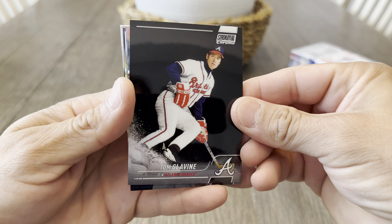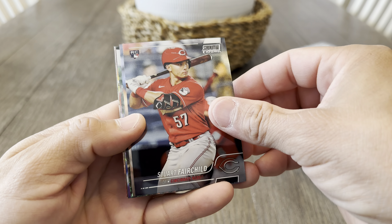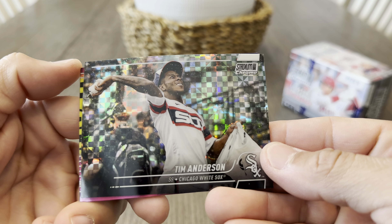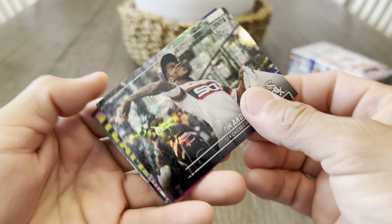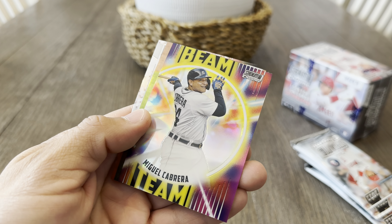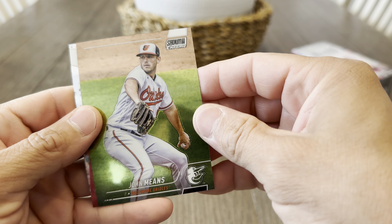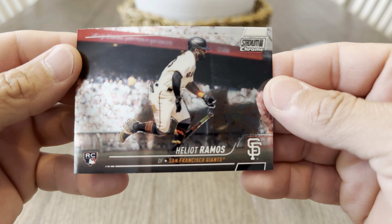Tom Glavine playing hockey in his baseball uniform, Stuart Fairchild rookie, Max Freed. Nice X-Factor Tim Anderson. Let me sort these out right here. Alright, Beam Team biggie, John Means, and an Elliott Ramos rookie card.